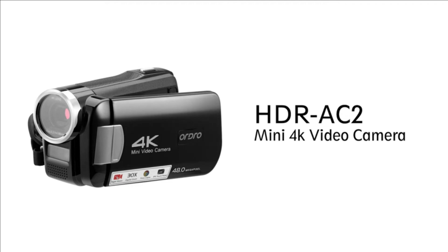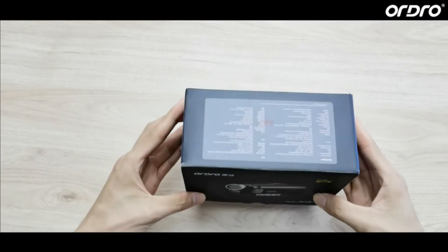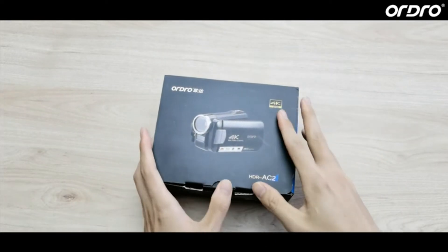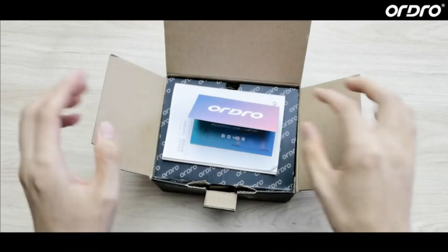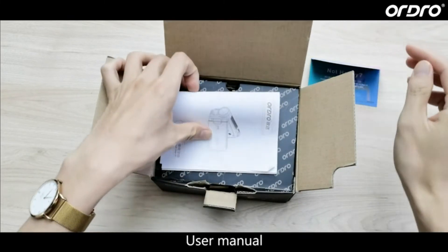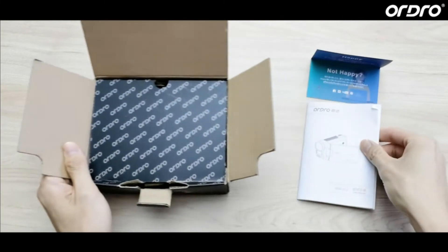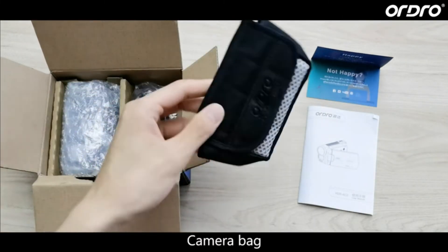HDR-AC2 Mini 4K Video Camera. Open the box. Warranty Card. User Manual. Camera Bag.